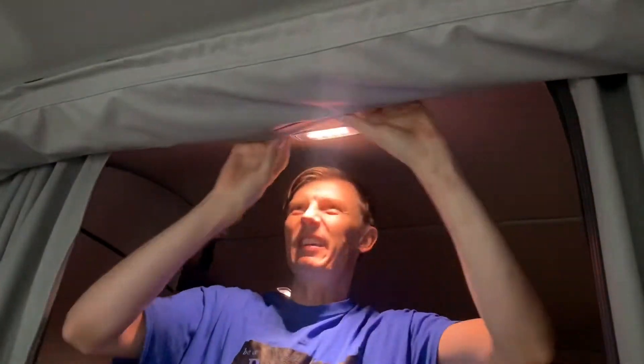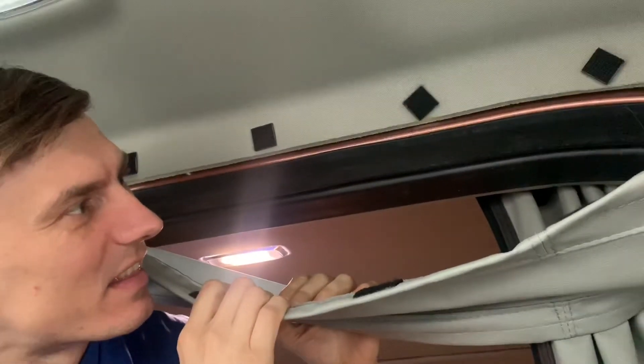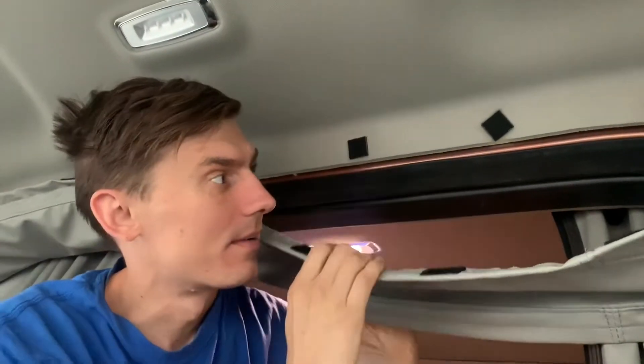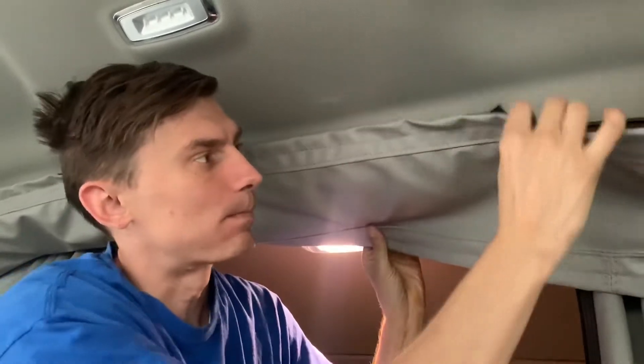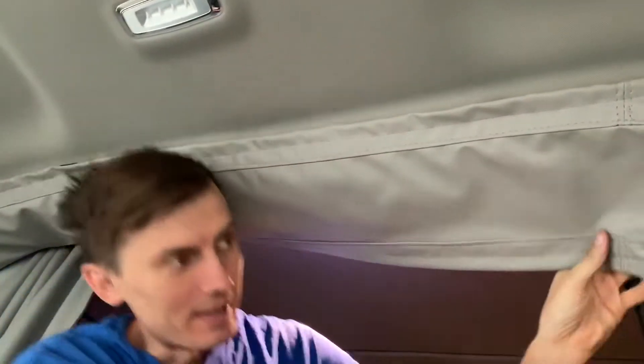The next thing — I don't know what it is, let's look and see. It's like the cap to the sleeper, a connector, a frame lip. You always hit your head on it. Let me demonstrate.